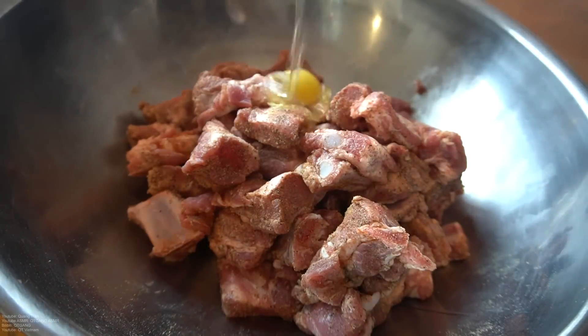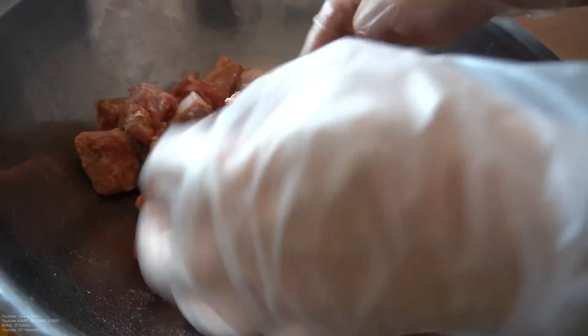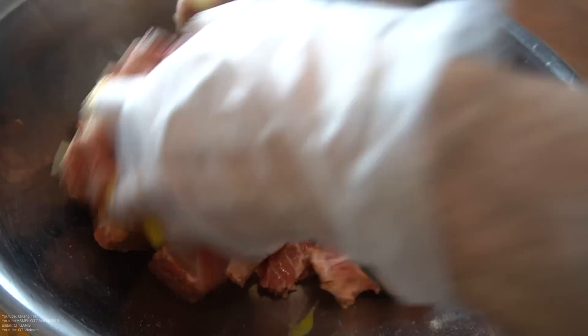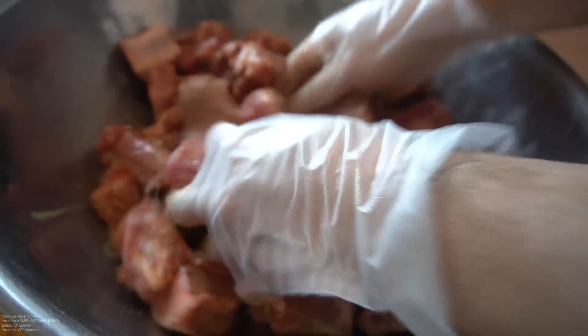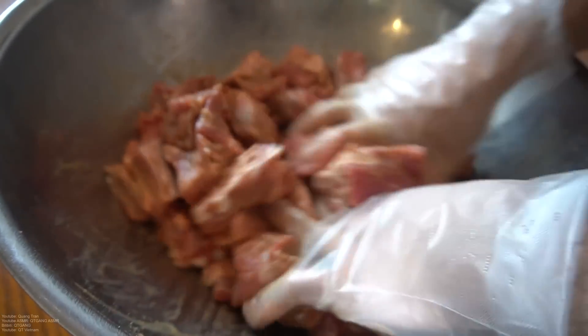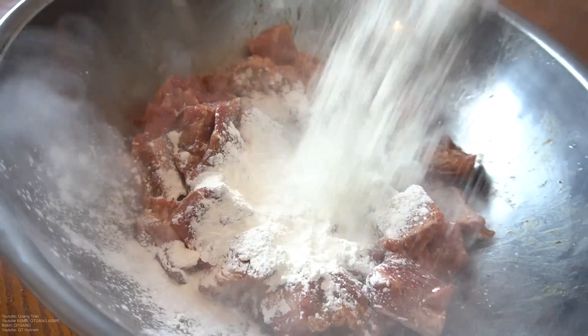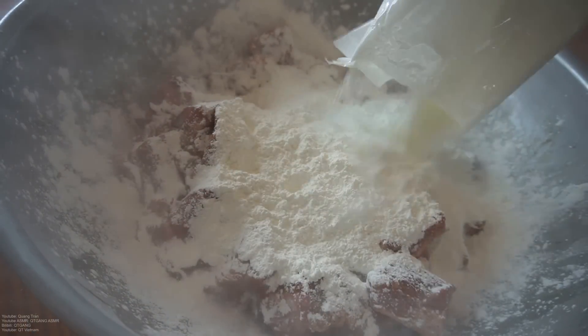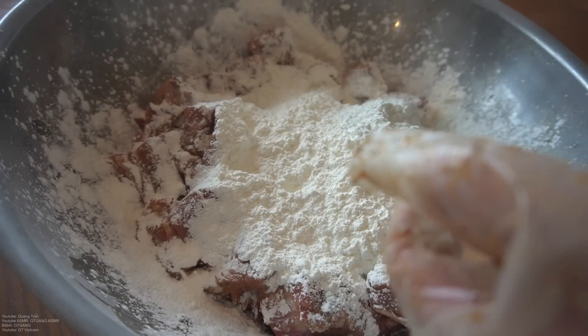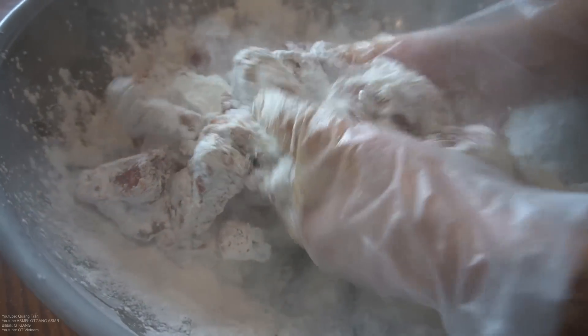Two cracked eggs — let all that egg coat the ribs. You don't want it too eggy; you just want a nice coat of egg on it. Lastly, two cups of cornstarch. Mix this in very well. We're gonna let this sit for about eight to ten minutes.